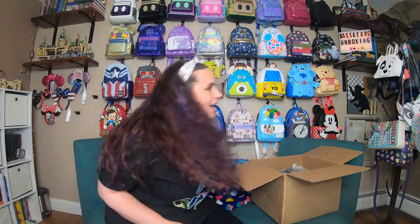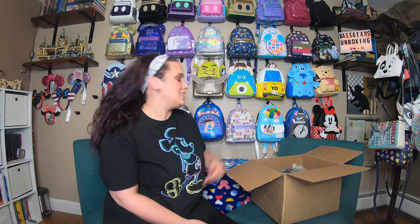Awesome! I think it looks great up there. So now let's continue on and see what else we have. Let's start off with the ears.